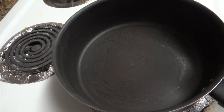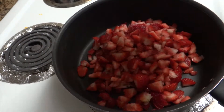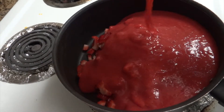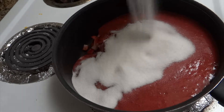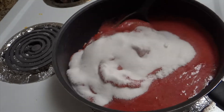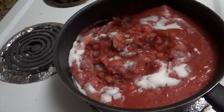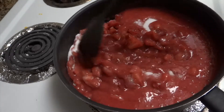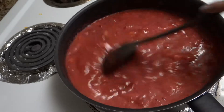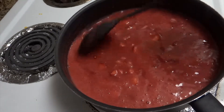I have taken a pan. First I'm going to add the roughly chopped strawberries, and now I'm going to add the puree. Now I'll add 2 cups of caster sugar. I'll mix it properly and cook it for 25 to 30 minutes, stirring continuously so that the strawberries don't get stuck at the bottom.